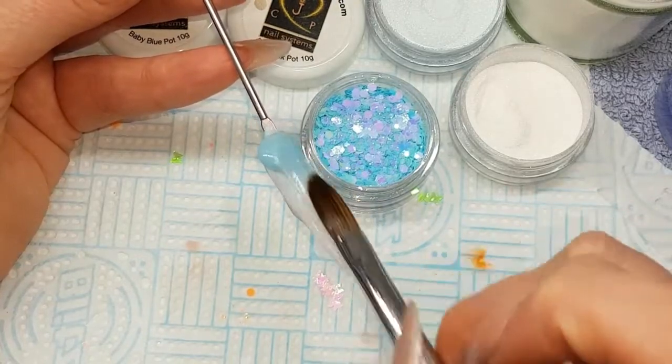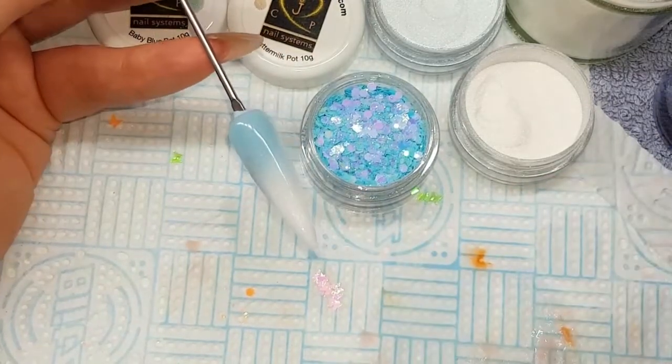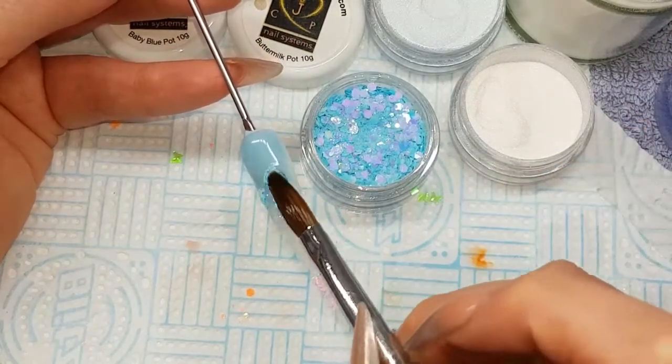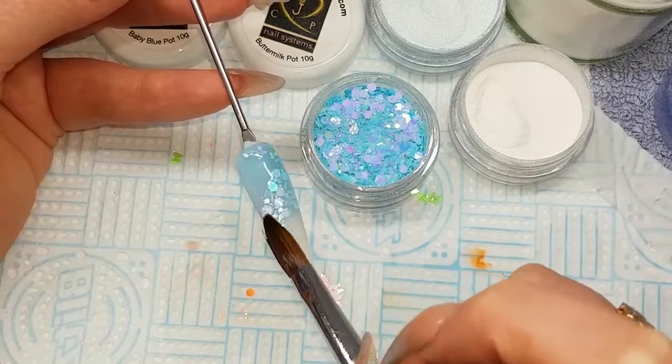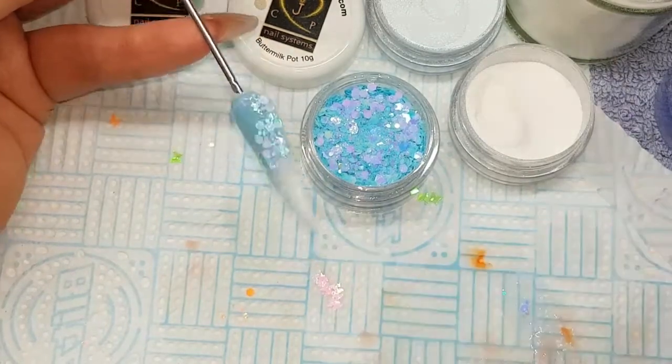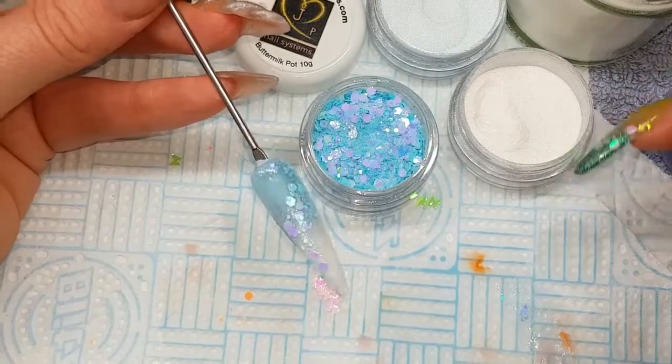Then using a small bead of clear acrylic just to pick up that blue glitter, placing it along the center and bringing it around in an S shape.